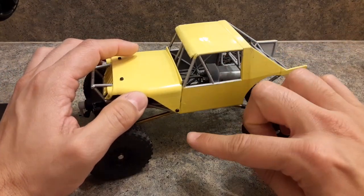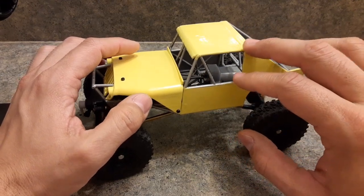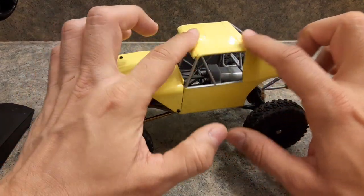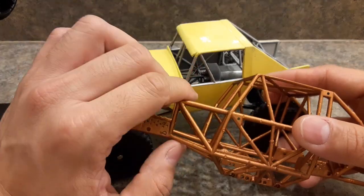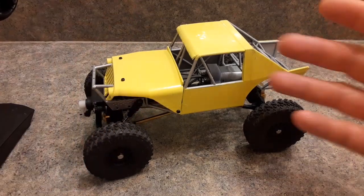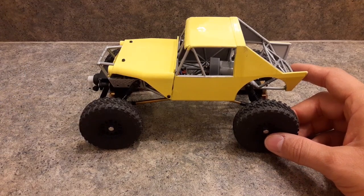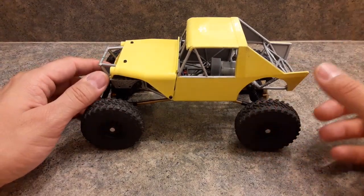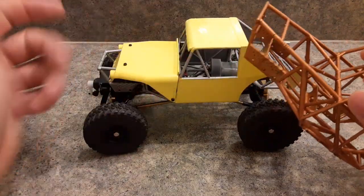The only difference is if you want different colors incorporated into the print. With the integrated version you'll have to paint either the bars or the top if you want different colors. With the tube chassis version you can get the chassis one color and the panels a different color. It's only about $7.50 difference, plus whatever hardware bolts you need.